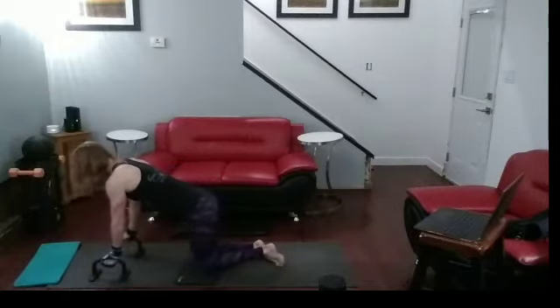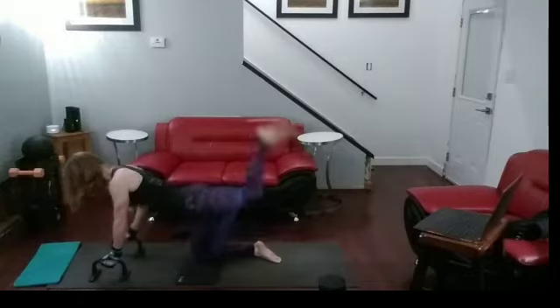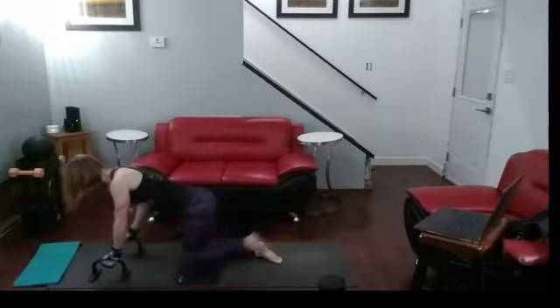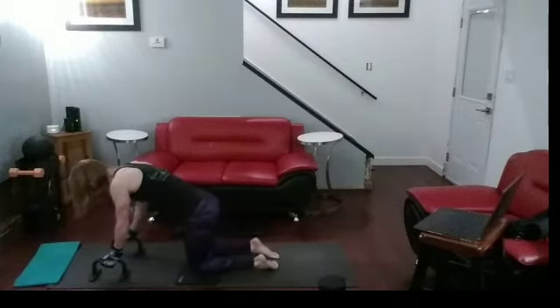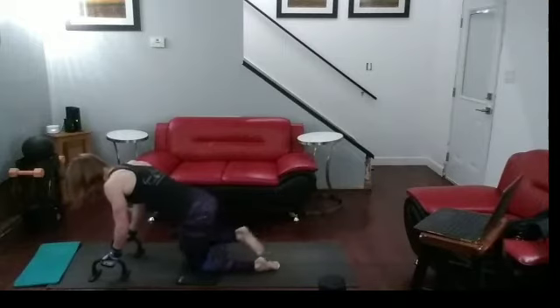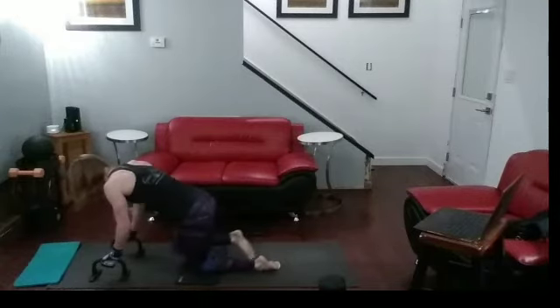Let's do the butt blaster. Ready? And one, two, three, four, five, six, seven, eight, nine, ten. That was a lot more when I put it under my knee than just on my leg. Ready? And one, two, three, four, five, six, seven, eight, nine, ten.